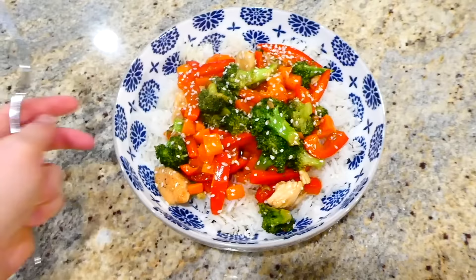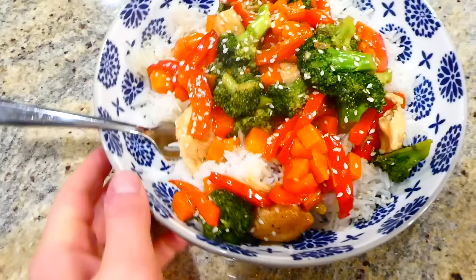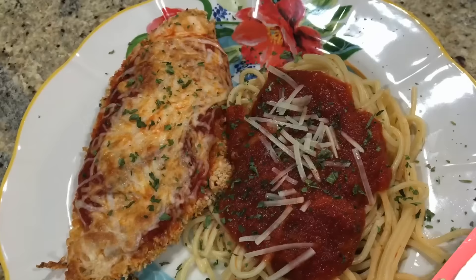Once the sauce is thicker, it's ready to serve. I served my chicken stir fry over a bed of white rice and sprinkled some sesame seeds on top. This stir fry recipe is so easy to throw together and it has some amazing rich flavor.